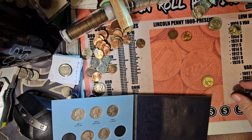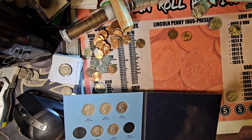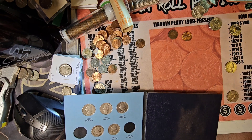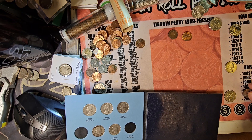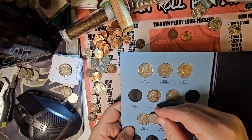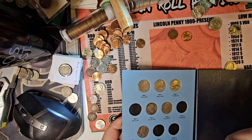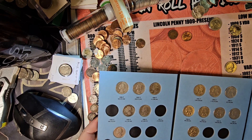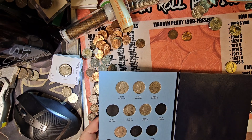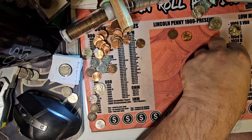Into the 90s book. '96, '98, 1980, '91 Denver — we have the '91 Denver. '96 Philly — we have that, but these could upgrade my personal book, so we're just going to leave those out and check those later.